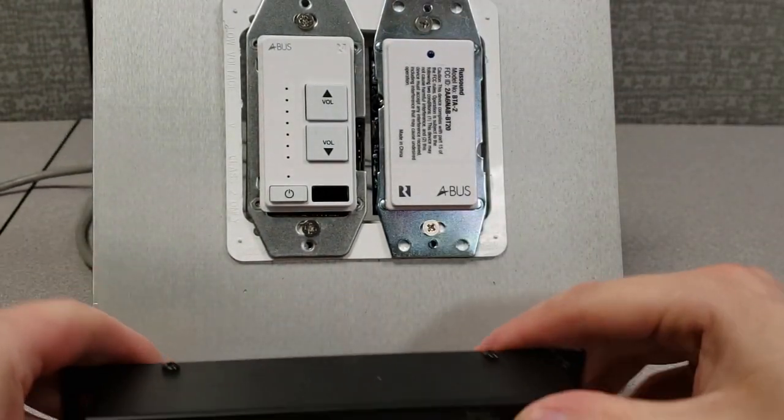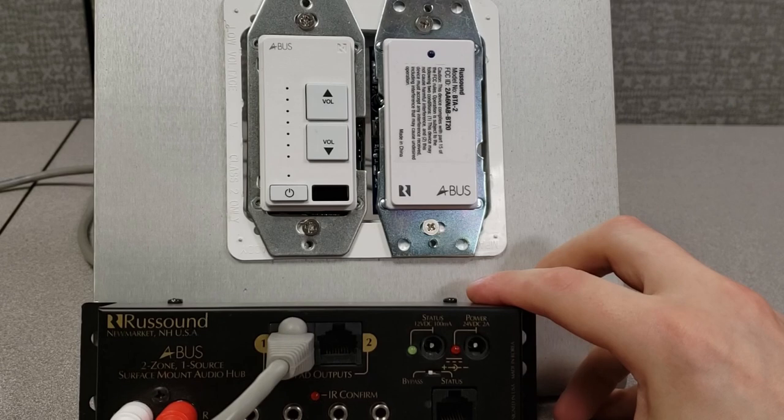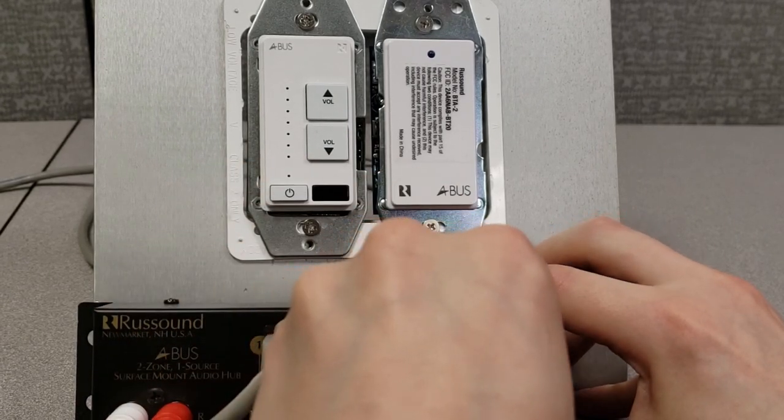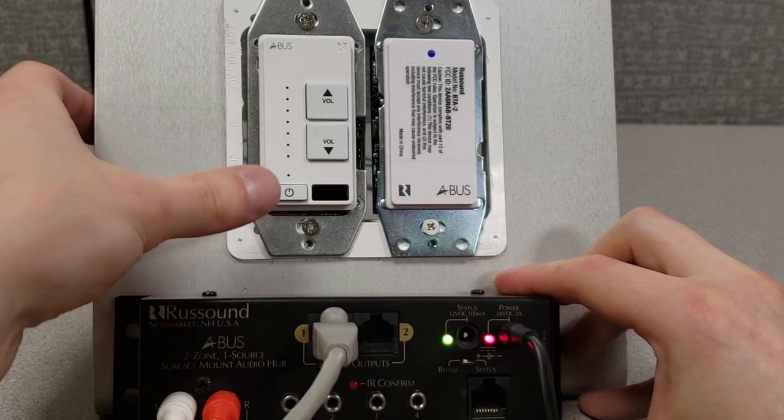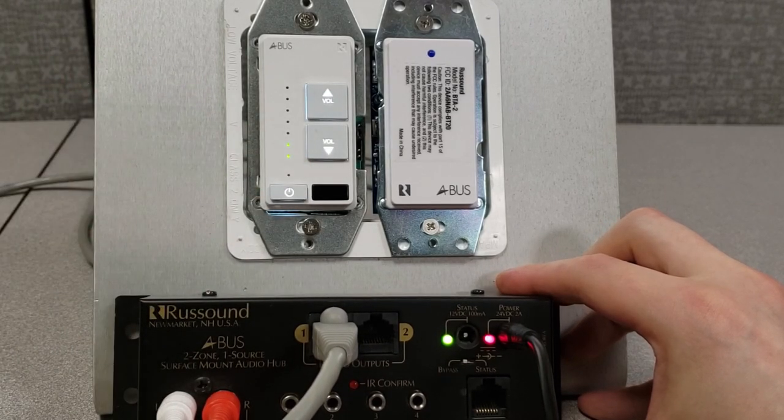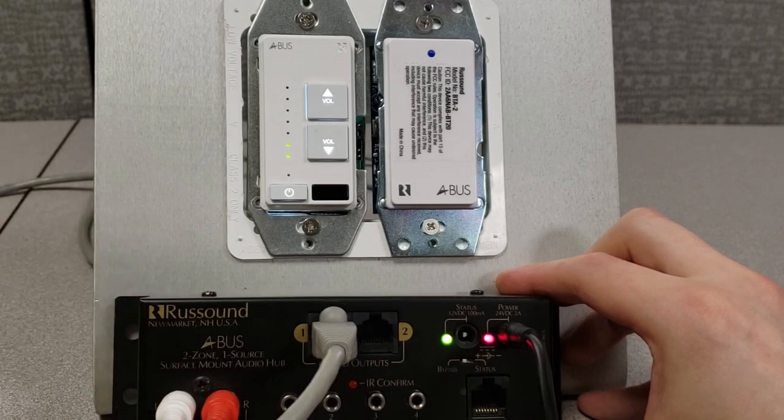At this point, we've made all of our connections, so we can reinsert our power supply. The system is now on. We can operate our keypad as normal, and this keypad by default will play our local analog audio source.